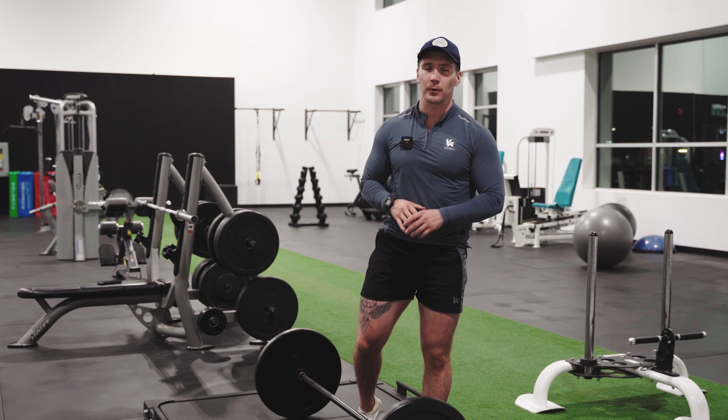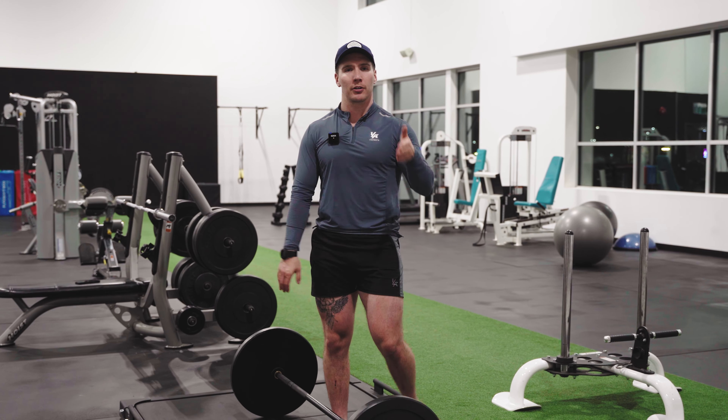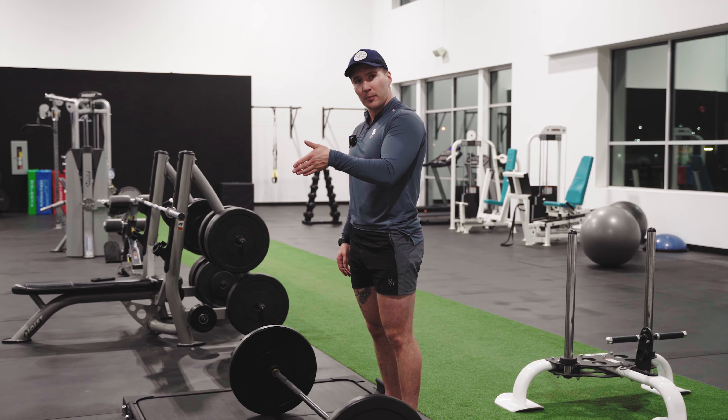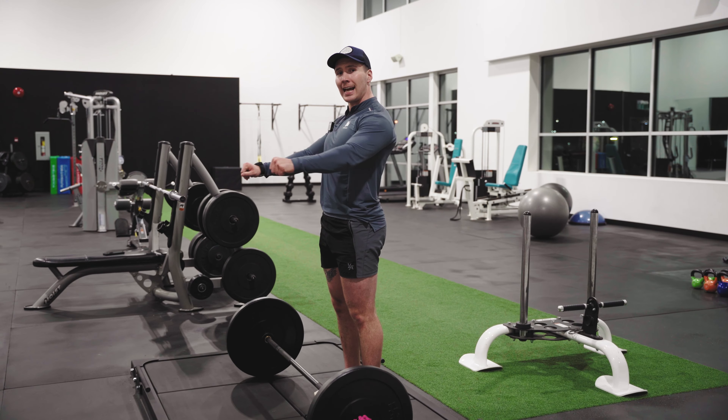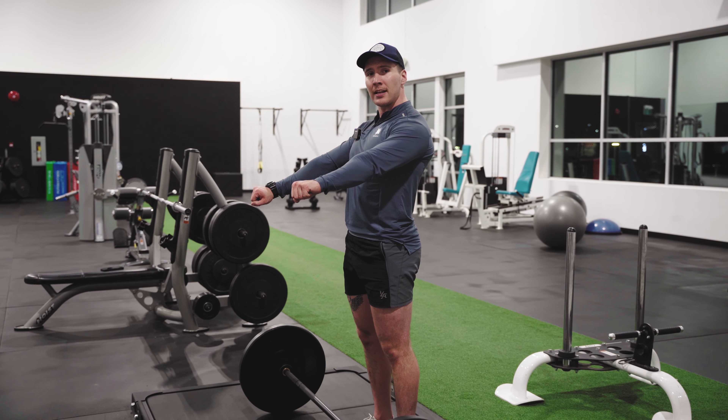A great way to practice this if you haven't done it before: have a partner put his finger right in the center of your upper back and think about trying to pinch that finger the entire time, even as you allow your elbows to extend back to the floor.